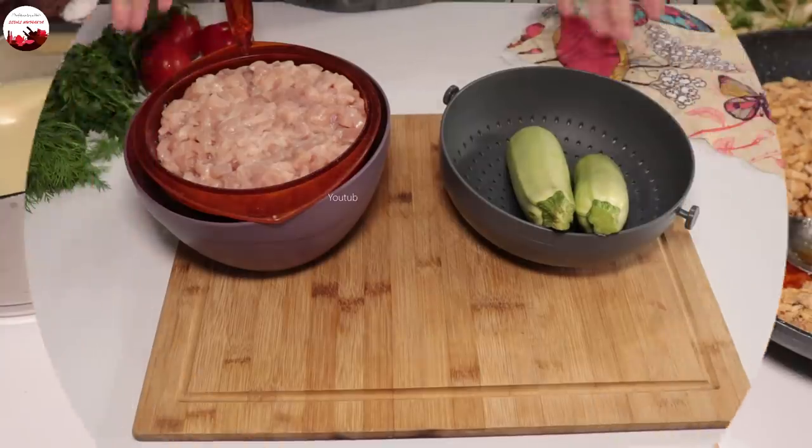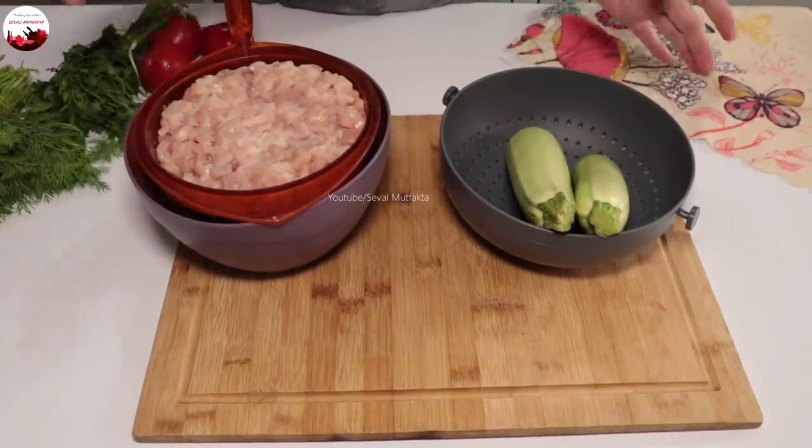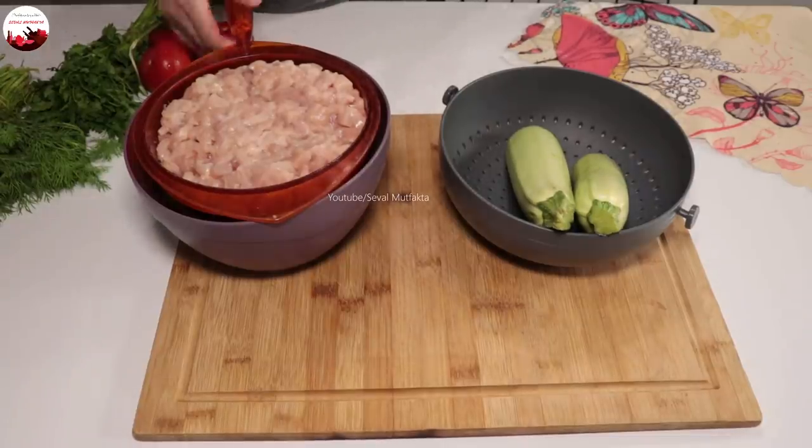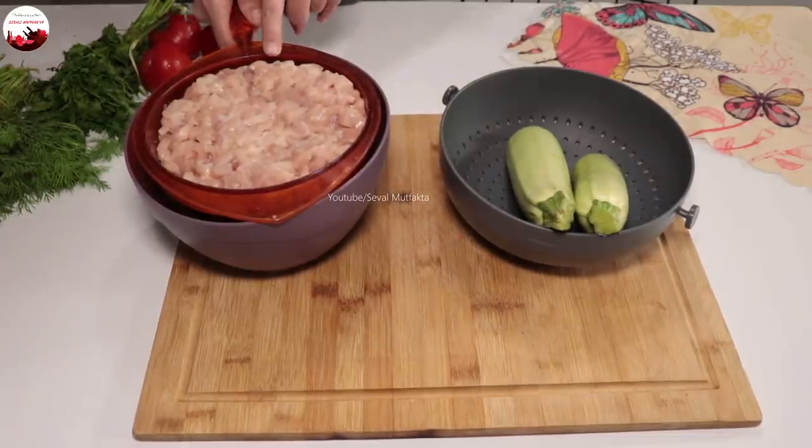Hoş geldiniz mutfağıma. Bugün tekrardan bir akşam yemeği menüsüyle sizlerleyim. Özellikle bütün aile evdeyken bunu yapın; böyle sıcak sıcak yemenizi tavsiye ederim. Tavuk tantuni yapacağım.